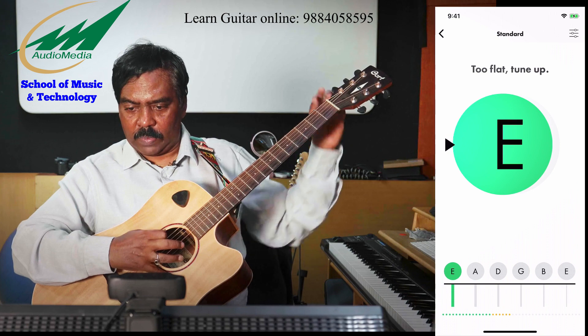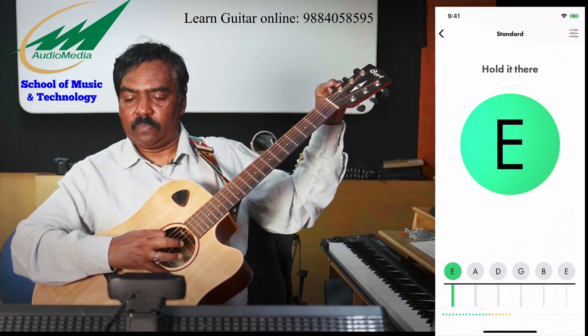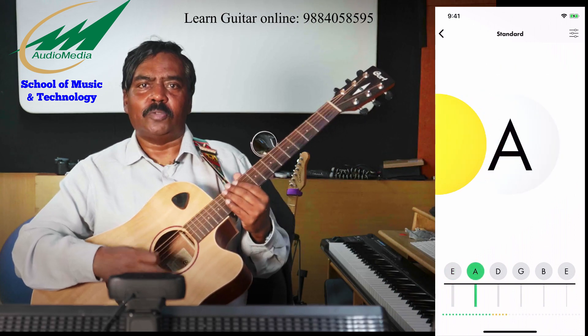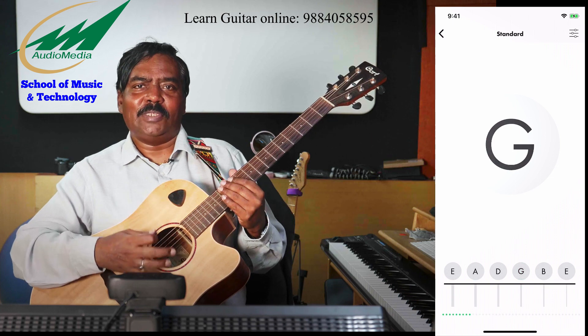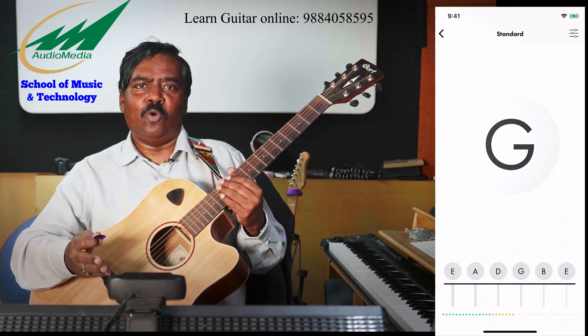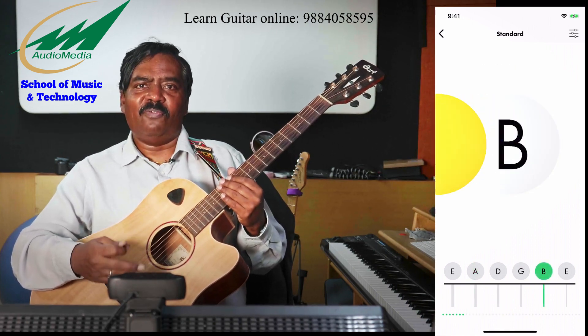A is in tune, then the low E string — that is also in tune. So we have tuned all six strings of the guitar with a free iOS app that works both on the iPad and iPhone. This app is called Fender Tune.